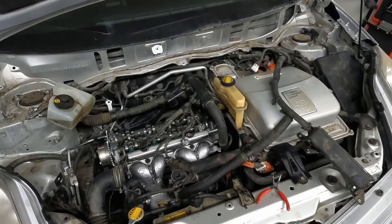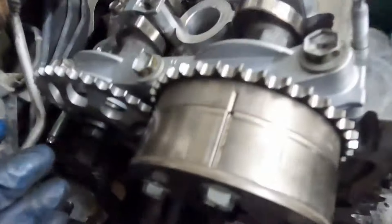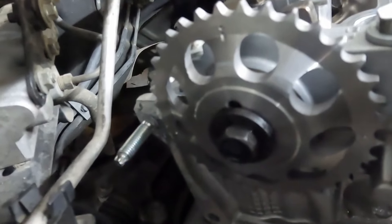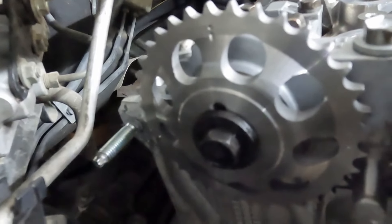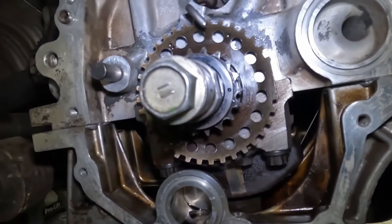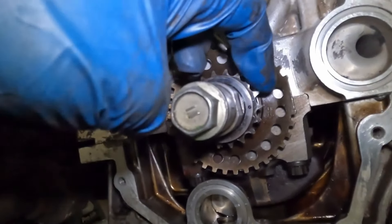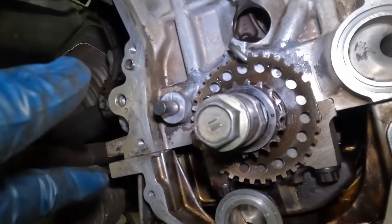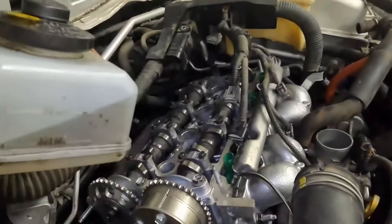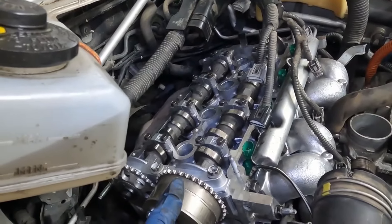Let me show you where that timing mark is. Our cam phaser is pointing straight up and we got that nice line. Then this over here should be that line — there is an IN and an EX, but don't worry about those markings, it's just that plain timing mark. We'll go underneath and we want our dimple right there to be at three o'clock roughly. It's okay if it's a little off because the most important thing is that our timing link — that colored link — lines up. We just want our links to line up with our timing marks.